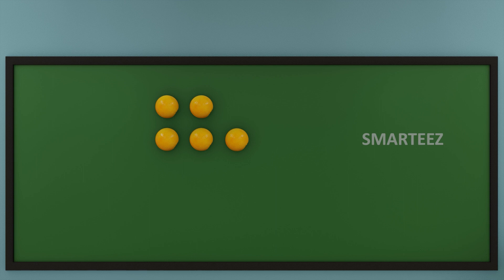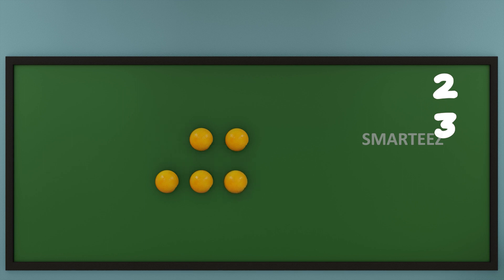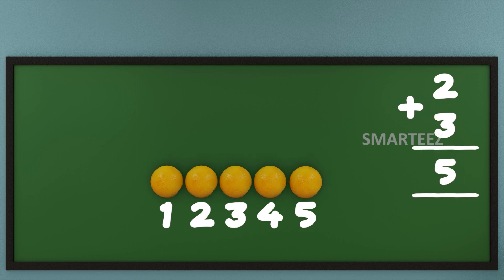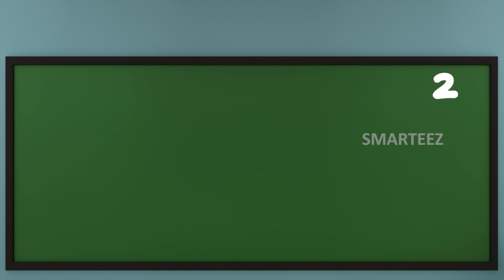Now let's combine the 2 sets of oranges. We have 2 oranges at the top and 3 oranges on the next line. Let's move them all in one row. Let's count the oranges now. That's 1, that's 2, that's 3, that's 4 and that's 5. So when we add 2 oranges with 3 oranges, we get 5 oranges.